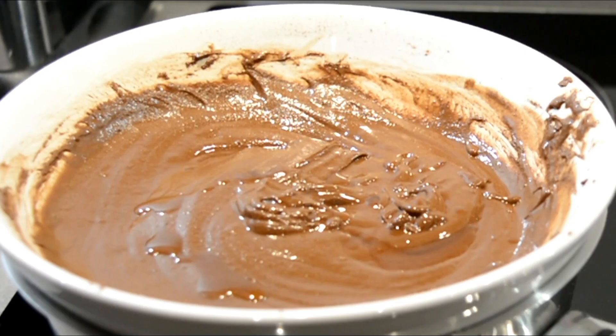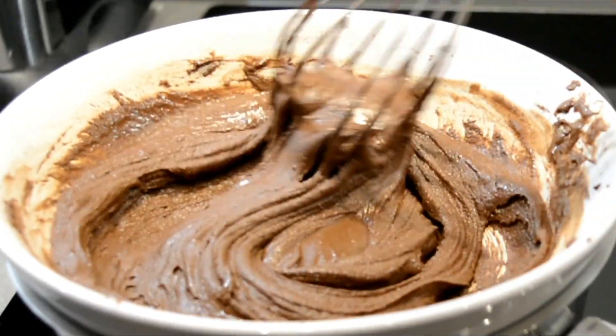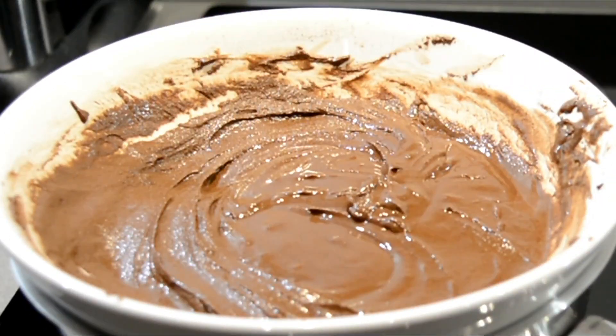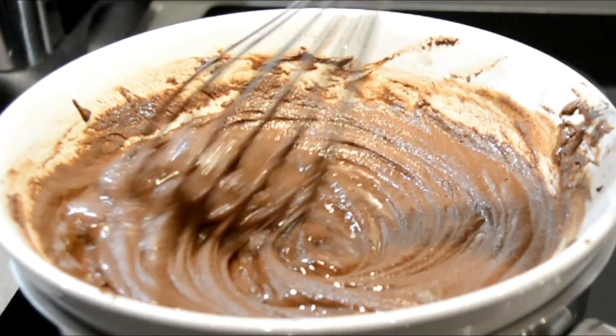There are no lumps left. Add 2 tsp of vanilla extract — I suggest adding it compulsory, as it will reduce the taste and smell of the coconut oil. If the chocolate is a little thick, add half a tablespoon of extra coconut oil to adjust the consistency.